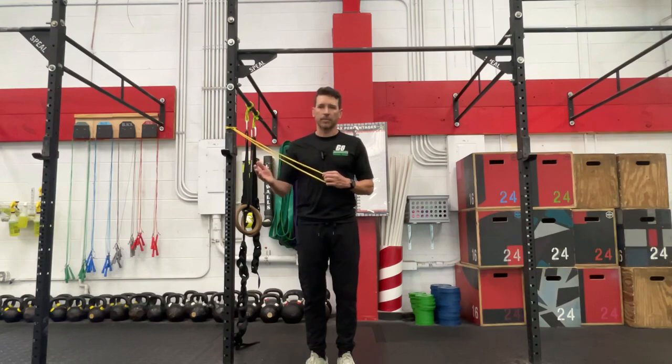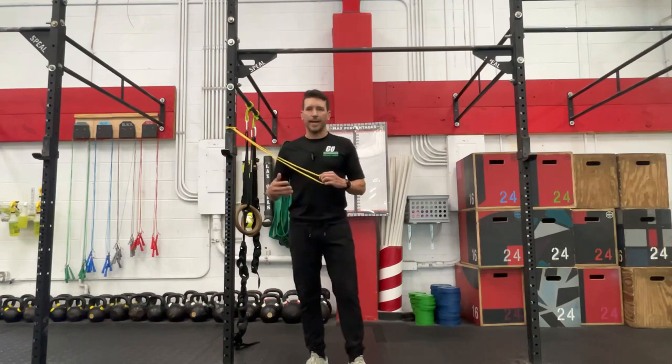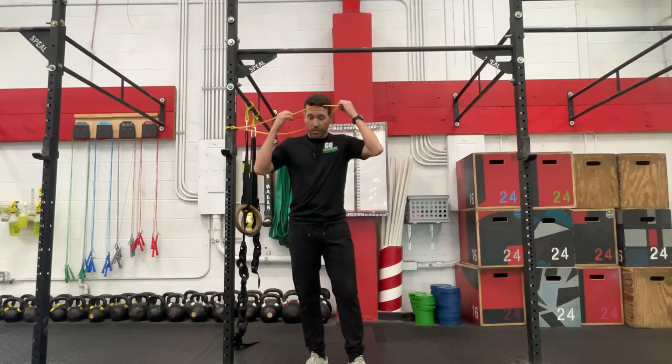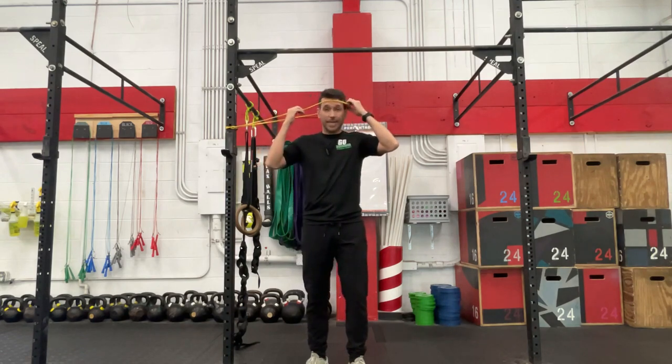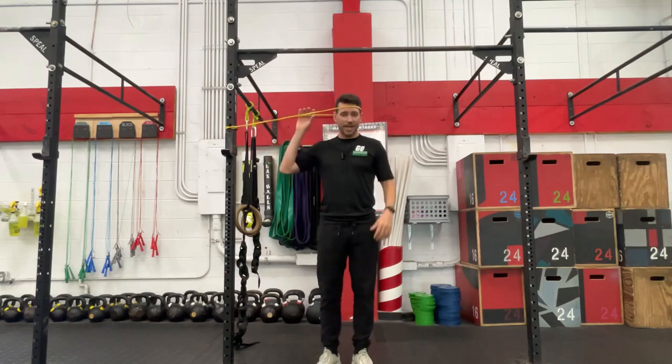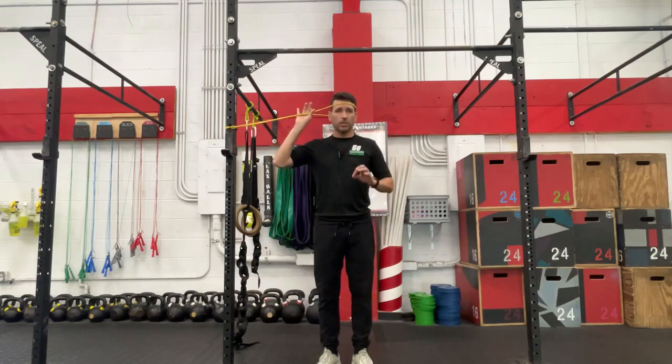Don't hesitate to reach out via our channel to ask some questions there. I'm happy to answer those when I see them come along. Starting out with the light band — I'll be the first to admit these neck exercises can be a bit crazy at times, a bit weird looking, but super effective.